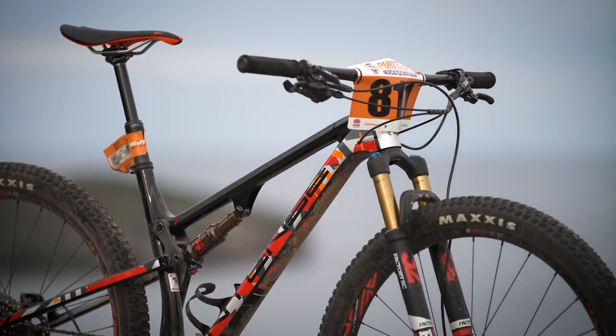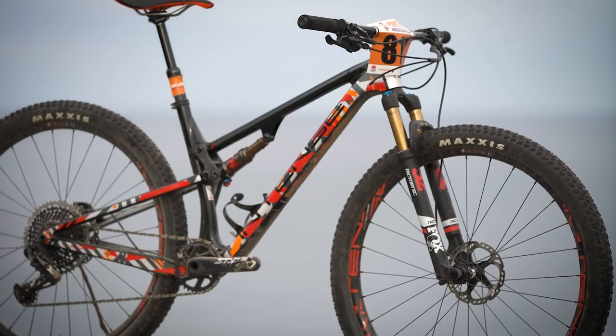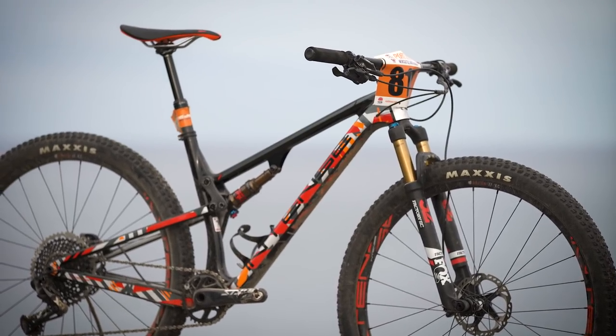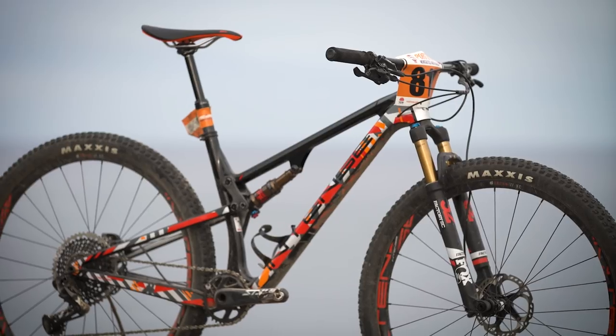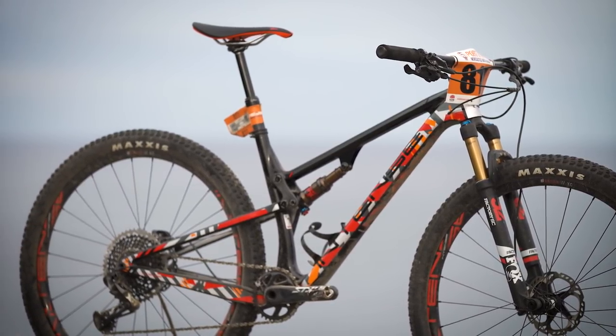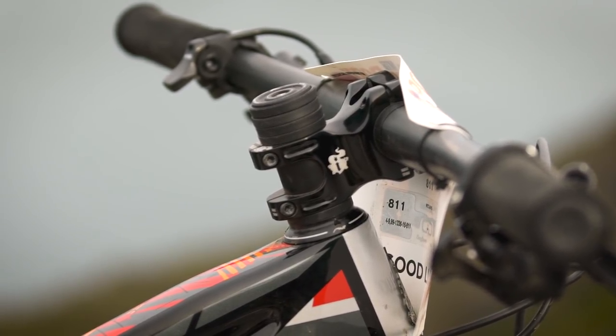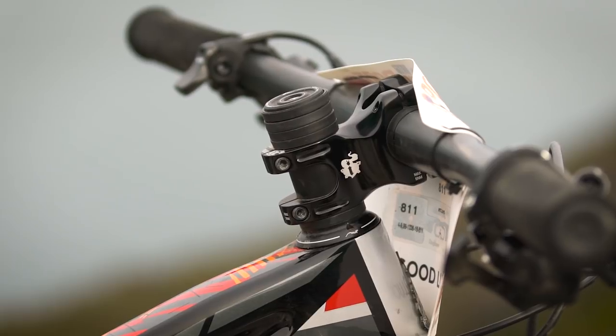What makes this bike different to a lot of other cross-country bikes on the market is the geometry. This thing is far slacker and far longer in the reach, combined with a shorter stem and wider handlebar than you would traditionally find on an XC bike. If you want to sum it up, it basically takes the geometry off a mid-travel trail bike and sticks it into a nice light efficient cross-country platform.